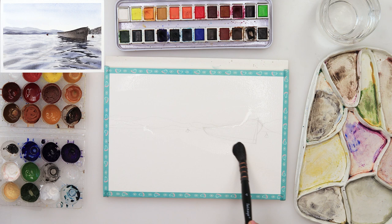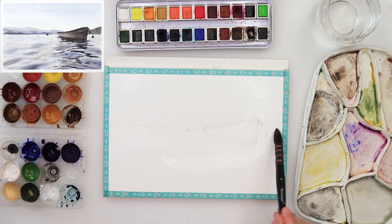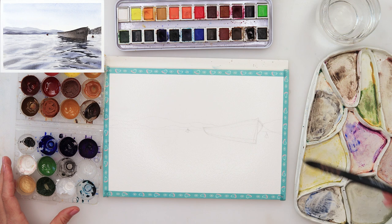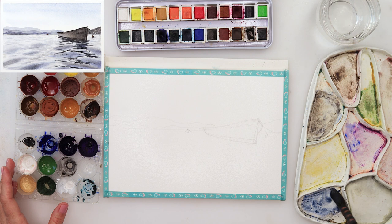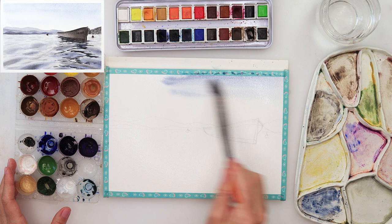I will start with wetting the paper. I did my sketch earlier on just regular printing paper and traced it onto my watercolor paper so I don't smudge it if I have to erase some parts. The sketch will be available for you to download from my website — there is a link down in the description box, so go ahead, check it out and download the sketch for yourself.